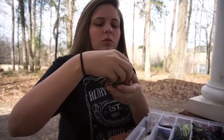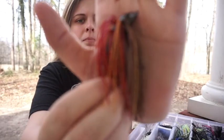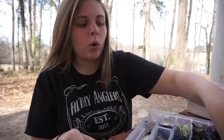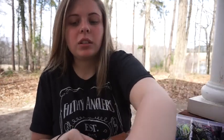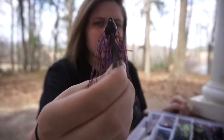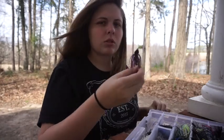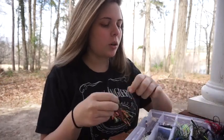Then I have some structure jigs in Missouri crawl color and what I think is Falcon crawl. Most of my jigs are Strike King just because I like the quality. I really enjoy the Hack Attack jigs - that's pretty much the only ones I get. And then I have one finesse jig in peanut butter and jelly - it's a Strike King Bitsy Structure jig.